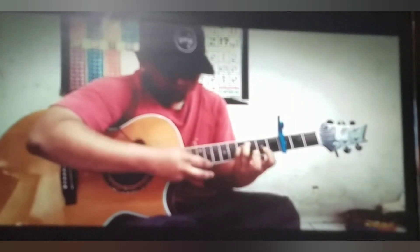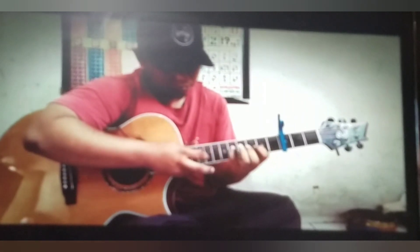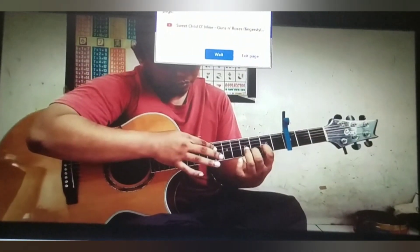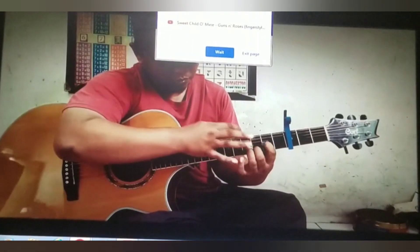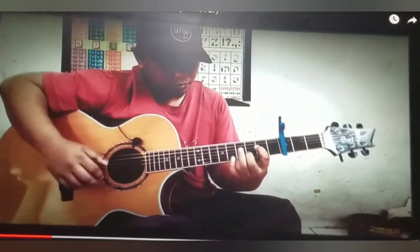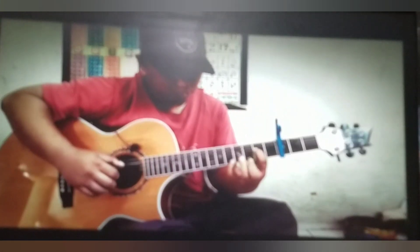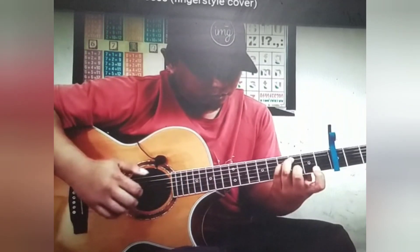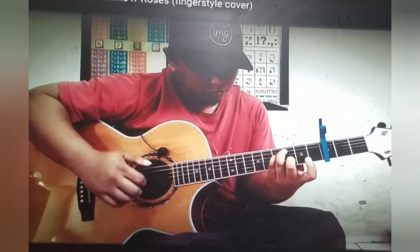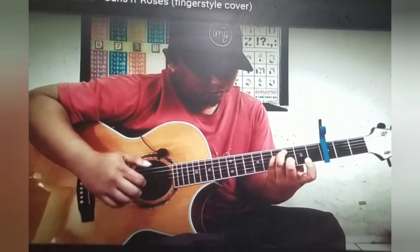That is sick. I don't get how he's doing that. So he's playing rhythm and lead at the same time now — well, now he's back to just lead, but he's hitting the guitar at the same time to get kind of a drum beat out of it, which is really nice.